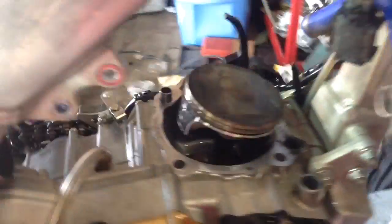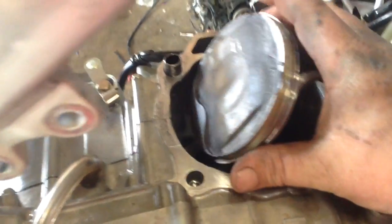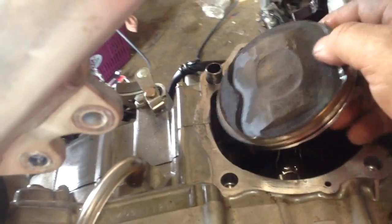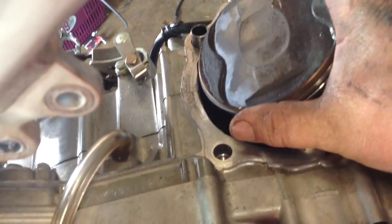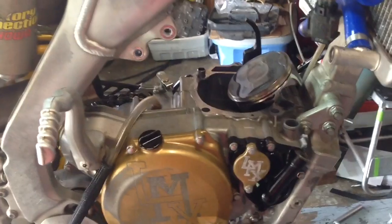Just as I suspected. I changed the top end on this thing not long ago — just a few hours — and it's still brand new. I'm going to be able to run that piston again, no problem; just going to clean up the carbon and ash from the race gas and reuse it. It's got lots of side-to-side slop and up-and-down clicking. So it's going out — that was our problem. Boom. Connecting rod swap — actually, we're going to do a full crankshaft assembly.